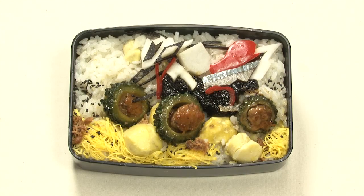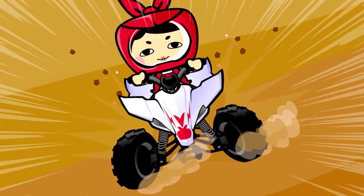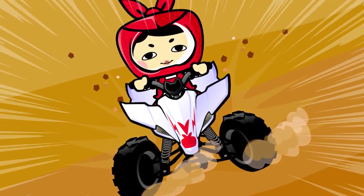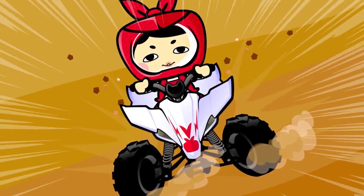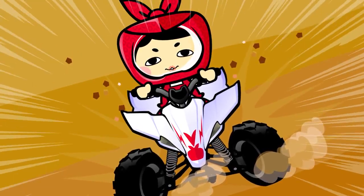Ta-da! This bento was difficult to make, seriously. I'm going wild today. Umai! This is great! The kuri is slightly sweet and tastes delicious. The smoked fish and stuffed goya would be so good with beer. But I better wait until the race is over.